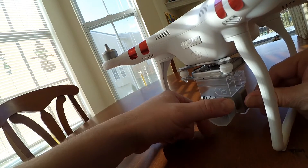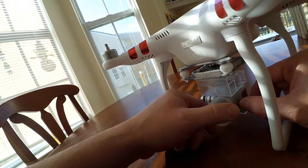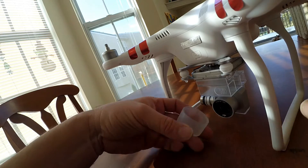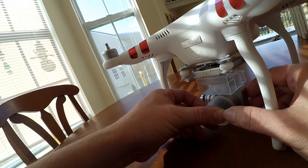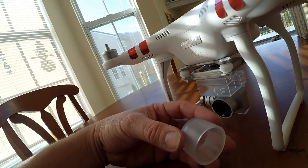You might notice this thing is really really thick and it's so hard to push on and off. I'm afraid I'm going to hurt my gimbal. These things are like four or five bucks online and I don't feel like spending four or five dollars for a brand new one that fits better. So I'm going to take this and modify it.